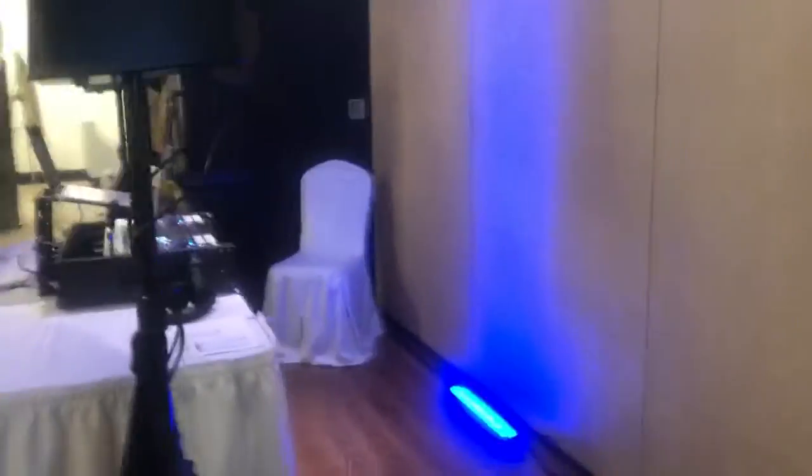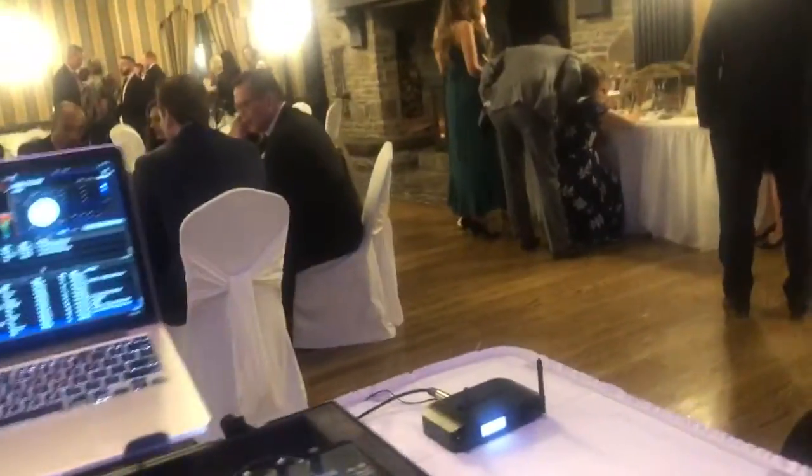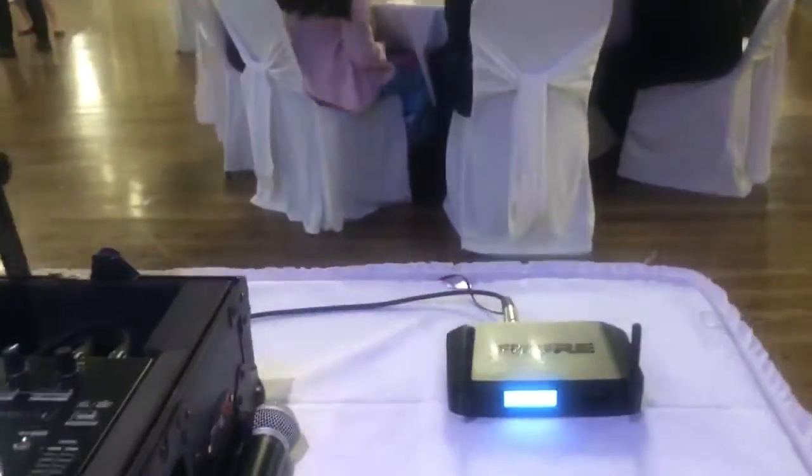Got a little bass, a couple of speakers — nice and clean, clean hook, clean vibe. Wireless mic, ready to use.